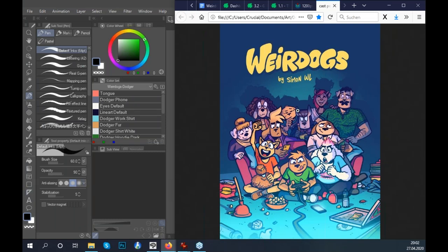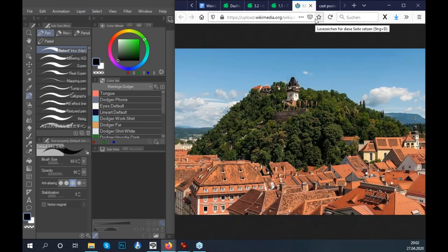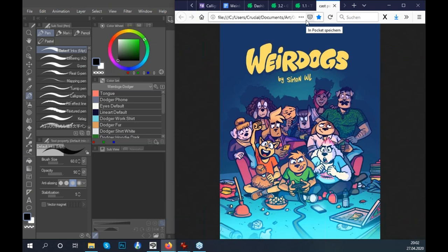Just to start, I want to introduce myself. My name is Simon. I live in Austria in the tiny town of Graz, which is a very beautiful town. Once the pandemic is over, you should totally come visit. I've been working here at an ad agency as a graphic designer and recently as an art director. During my evenings, I very often work on my webcomic, Weirdogs.